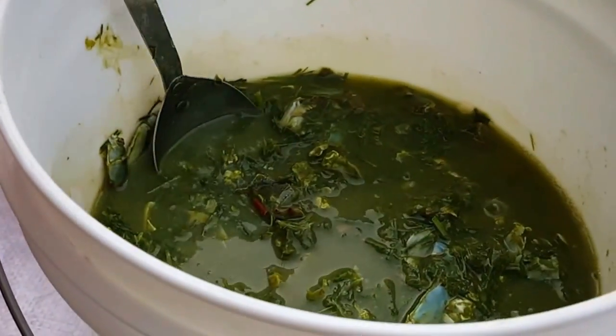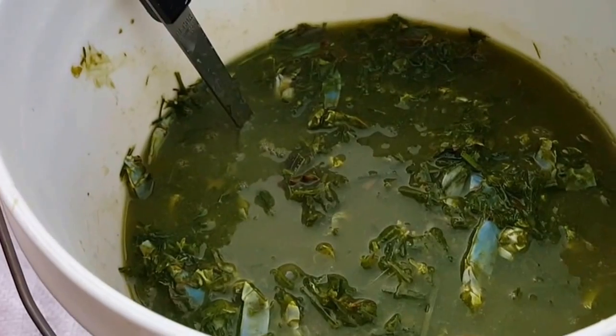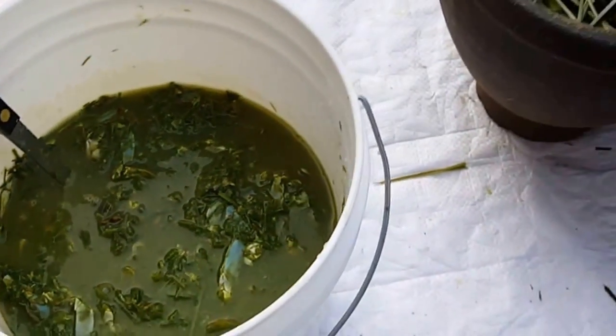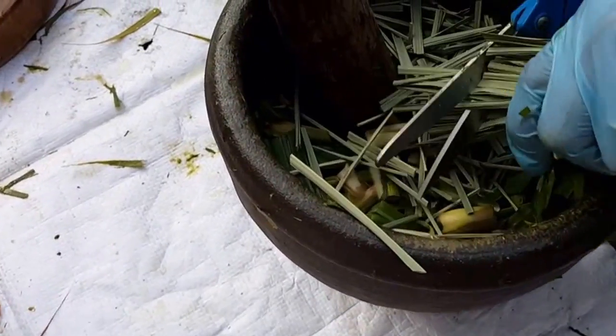This is all eyeballing, so there's no measurements on how much water, how much crab, how much lemongrass. My dad even found some dry lemongrass leaf — he's gonna add it too.